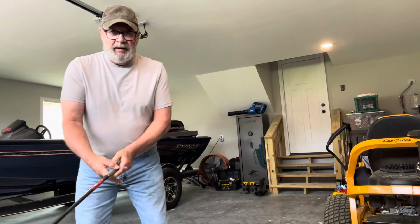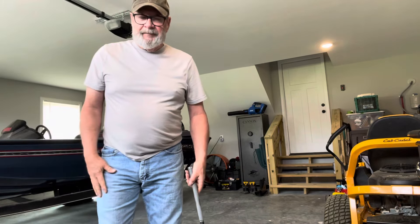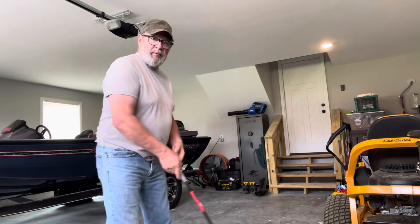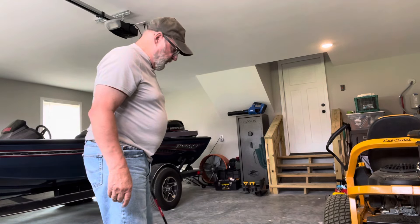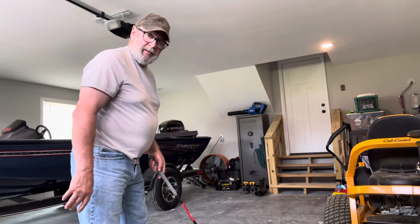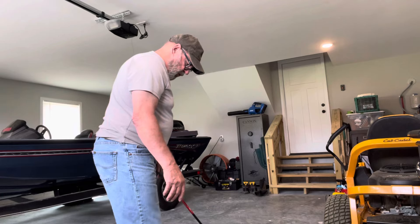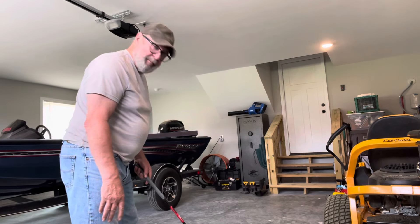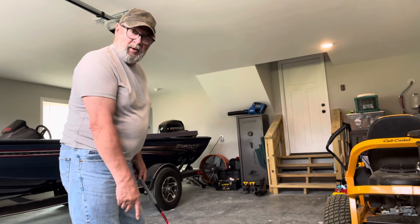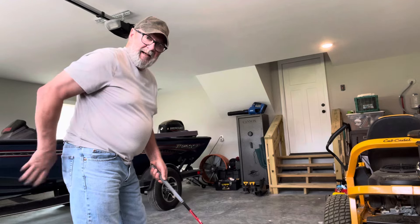If y'all are having trouble getting your butt to the corner, I'm going to show you a great way of doing it. Your left foot is going to be pointed at your target, your right foot is going to be dropped back — just drop it back. Don't turn your whole body, just drop it back. Your toes and heel on your right foot, your trail foot, will be in line with the instep of your lead foot.